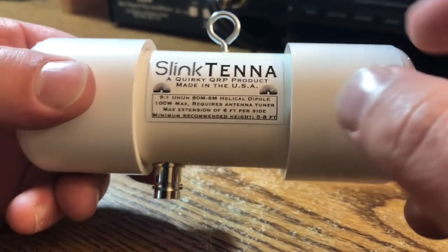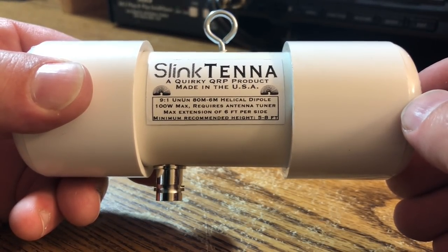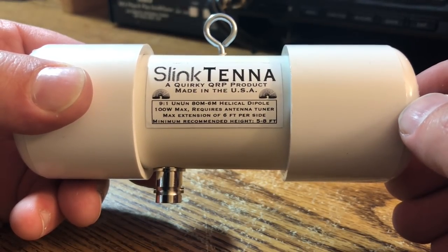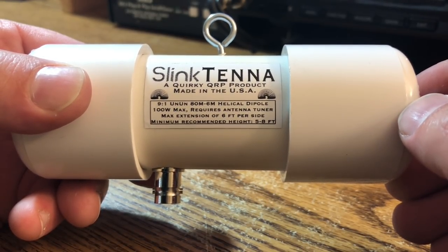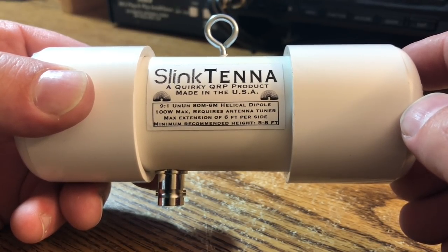It's a 9-to-1 — says right here — a 9-to-1 on an 80-to-6 meter helical dipole. We get 100 watts max, and that's with sideband. If you're doing CW, it's 50 watts max. And if you're doing digital, 25 watts max.